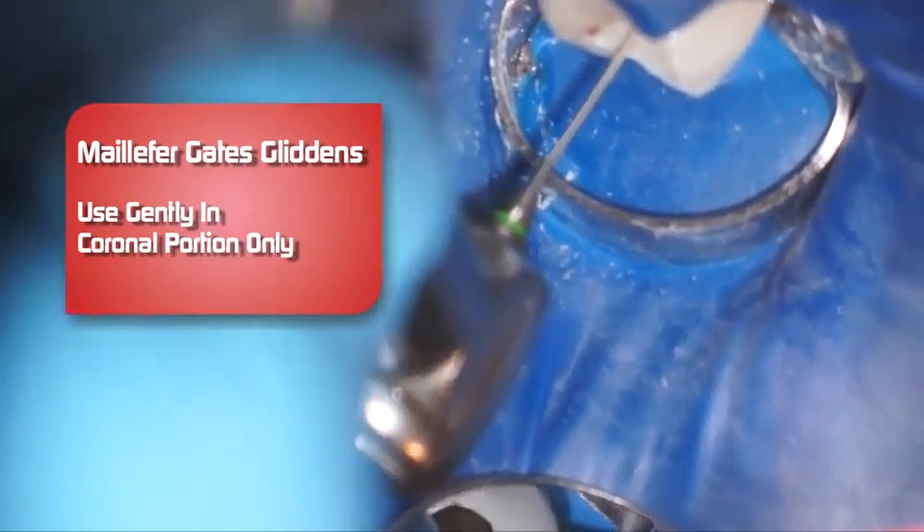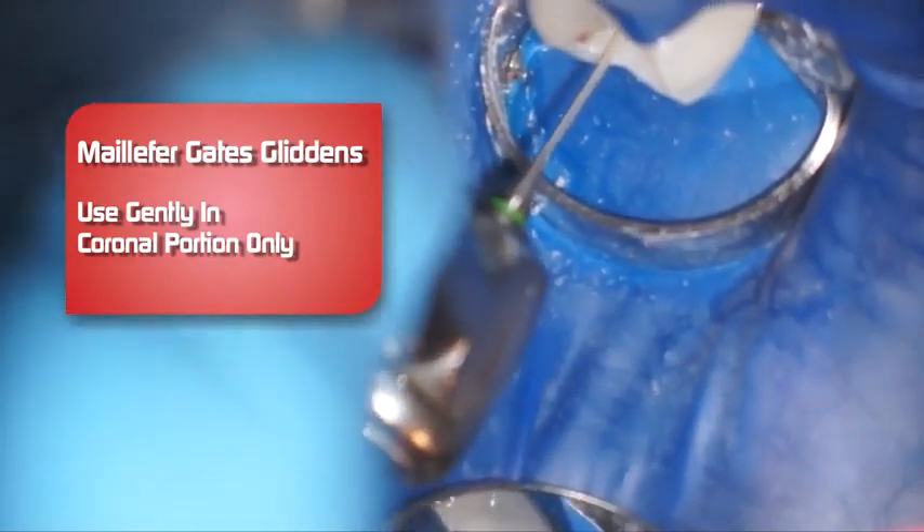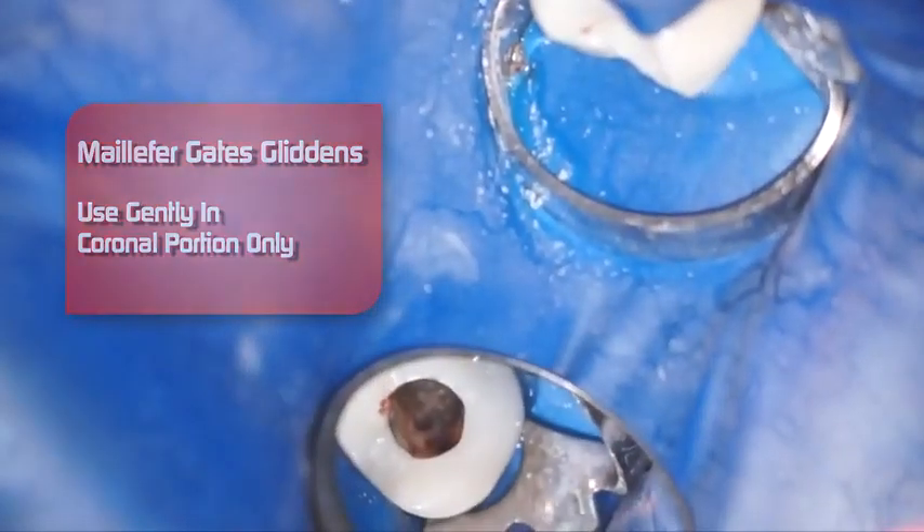Again, very gently like a paintbrush. And you can see that Gates Glidden flexing — it's a number two, so it's much more flexible than the larger sizes. I found that the quality of Gates Gliddens from Dentsply Maillefer are superior. Why don't you try them and see how they work in your hands?